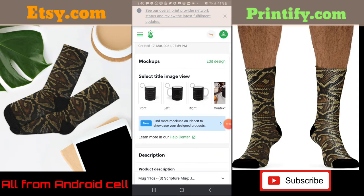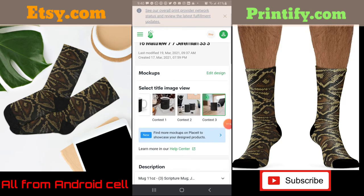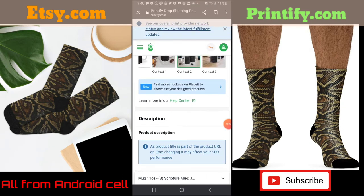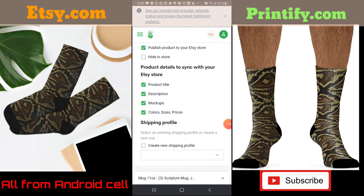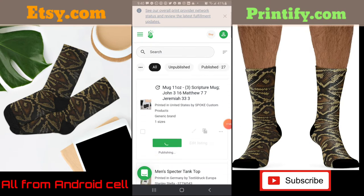This is what I created yesterday on Canva. I want the image with the green dot — it shows you a preview before you upload it, and that's the one I chose. It also gives you an option to find more mock-ups on Placeit, but don't forget they're going to charge you for those. I'm going to come back down and publish it.